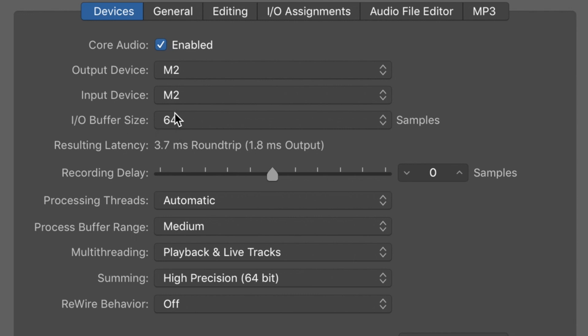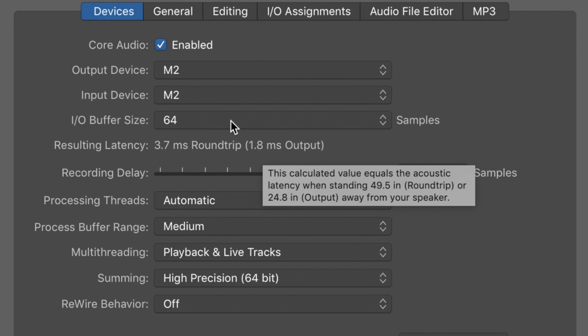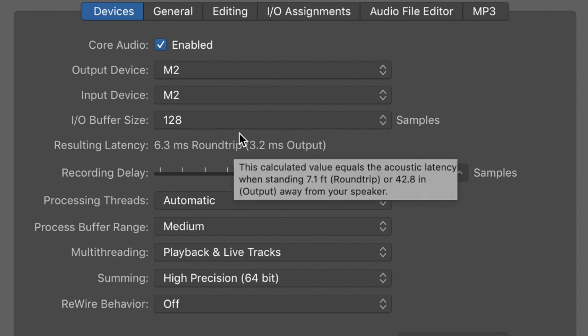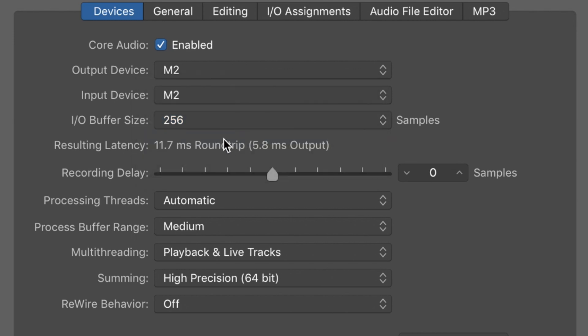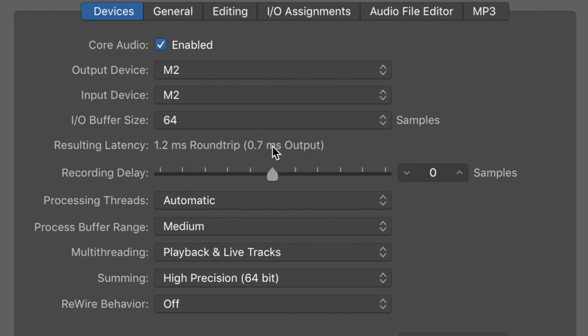When we look at the latency with a sample rate of 48 kHz and an I/O buffer size of 64 samples, we end up with a round trip latency of 3.7 ms and an output latency of 1.8 ms. At 128 samples we have 6.3 ms round trip or 3.2 ms output, and at 256 samples we have 11.7 ms round trip or 5.8 ms output. When we change the sample rate to 192 kHz, that's where it gets really impressive. With a buffer size of 64 samples, round trip latency is 1.2 ms or 0.7 ms output. At 128 samples we have 1.9 ms round trip or 1 ms output, and at 256 samples we have 3.2 ms round trip or 1.7 ms output.